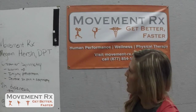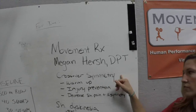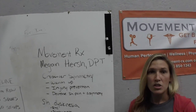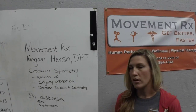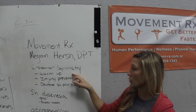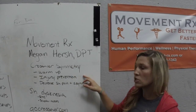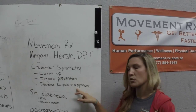What's up guys? Dr. Megan Hirsch here from MovementRx. We are the movement specialist and physical therapist for CrossFitters. Today we are going to talk about crossover symmetry, which is a really good tool for warming up the shoulders and the upper body, injury prevention as well as decreasing shoulder pain and shoulder asymmetry.